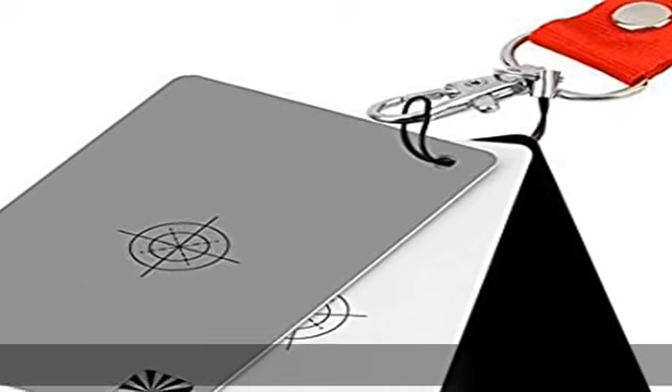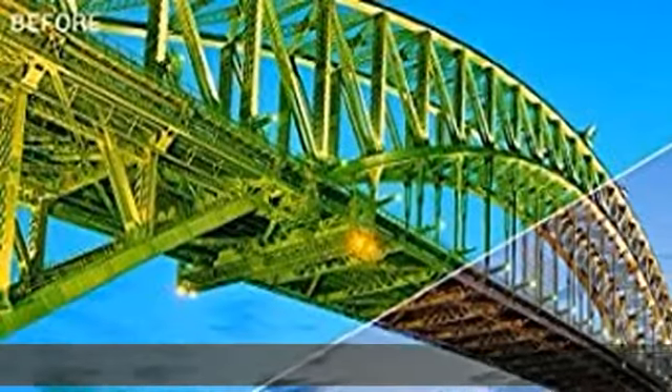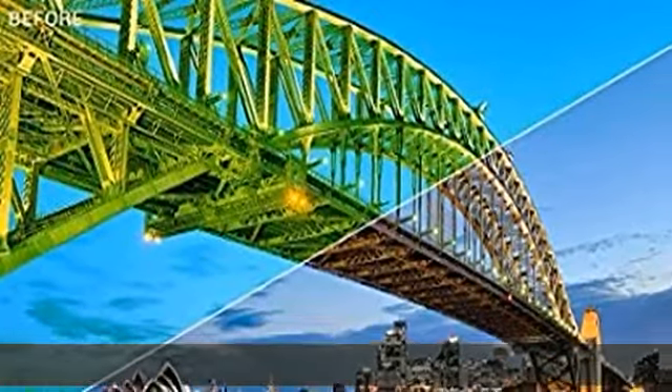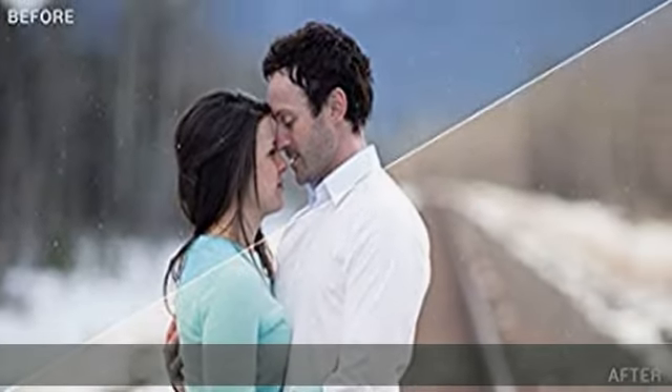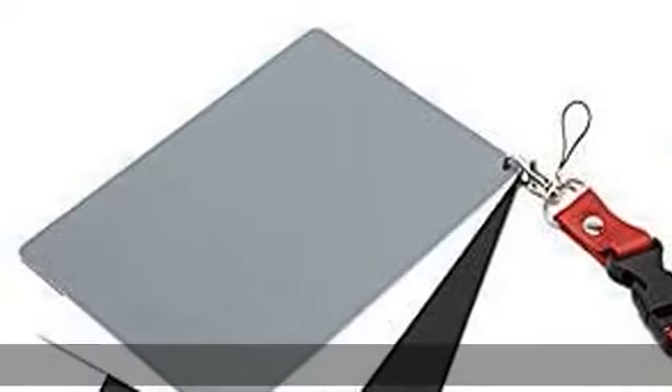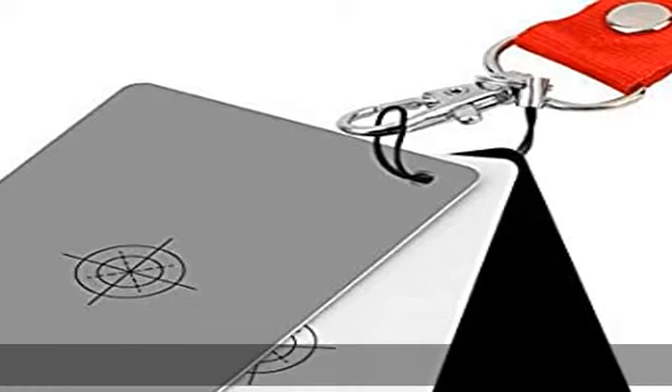About this item: durable, waterproof white balance card with matte finish to minimize reflections. Neutral 18% grey card photo — perfect for DSLR, video, film, and photography. Get your white balance right in seconds and always have the perfect photography exposure. Set includes 3 portable compact color calibrated cards and a premium lanyard.